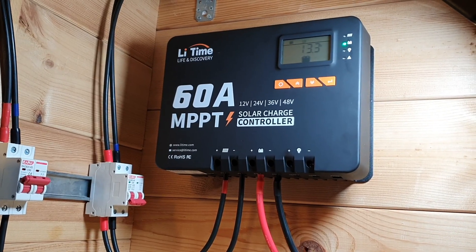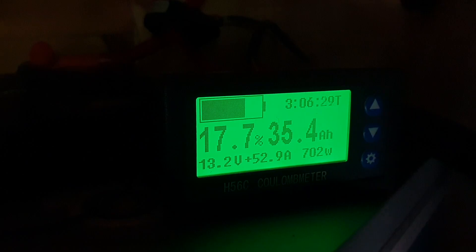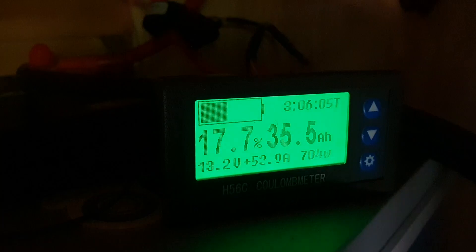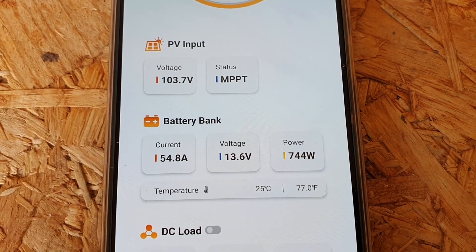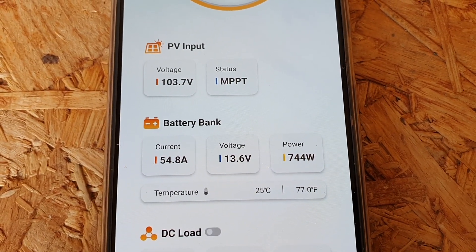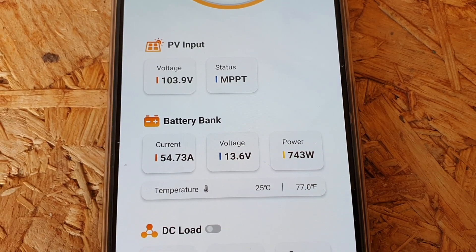In terms of the amperage test, I was able to get a maximum of 54.8 amps coming into my batteries from my solar panels. That was definitely much more than my 40 amp charge controller, which was quite mind-blowing. That meant I was getting 744 watts coming in.